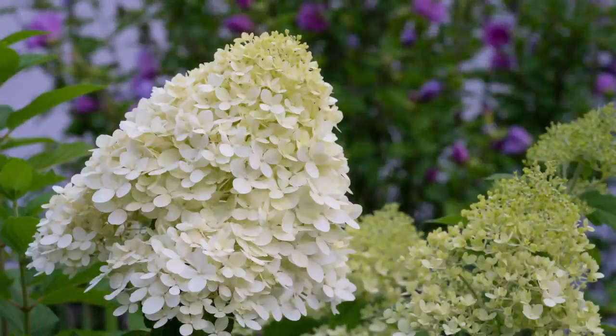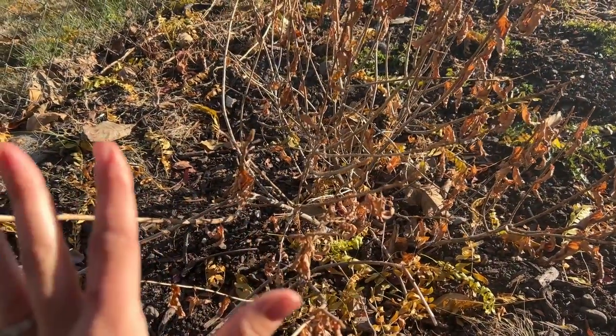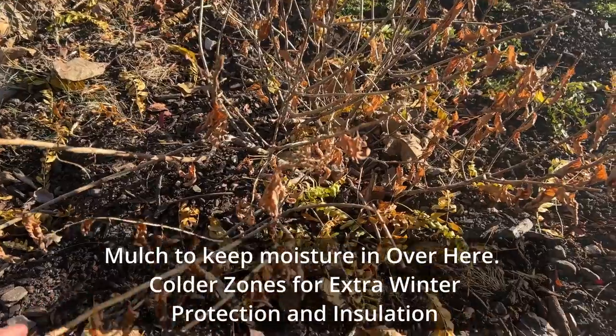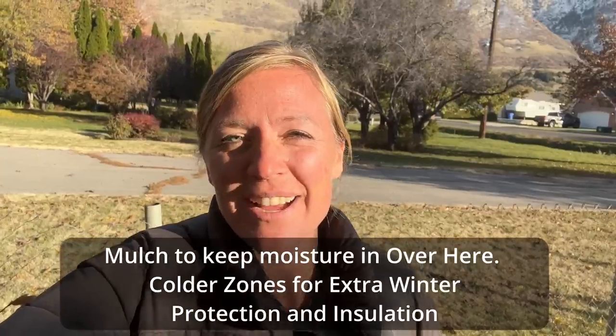This is my limelight — it blooms on new wood, so it's a paniculata. It didn't have any problems this winter; it bloomed just nicely. I think the only thing I might do with this one is protect it with some heavy mulch, but I may or may not do that. My Incrediballs did great and I did absolutely nothing to them — they're just so great. They really don't form their buds until after the threat of frost has passed, so they're really low maintenance. The only issue with them sometimes is watering.